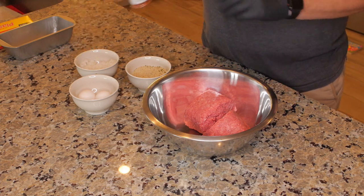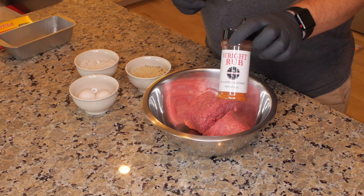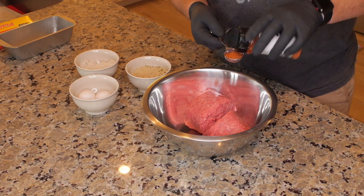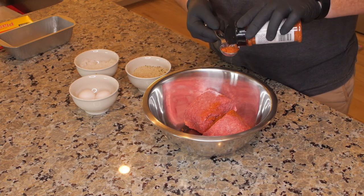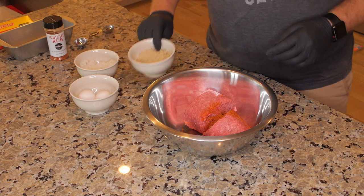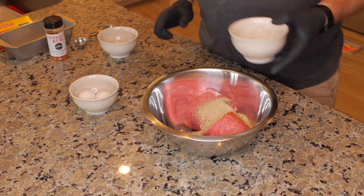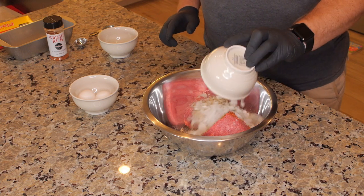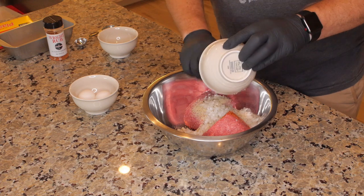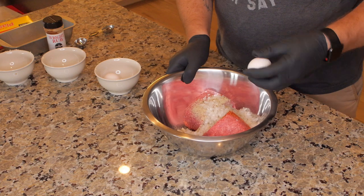First thing I want to do is put a couple tablespoons of this Right Rub seasoning on the beef. Next I'm going to put in my breadcrumbs, finely chopped onion, and we need to put two eggs in there.